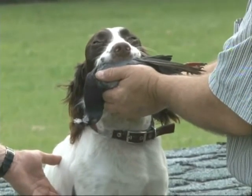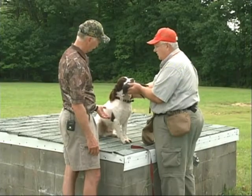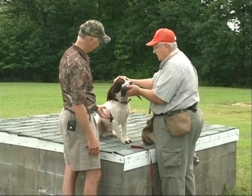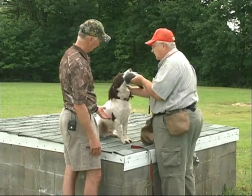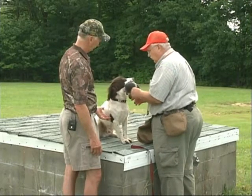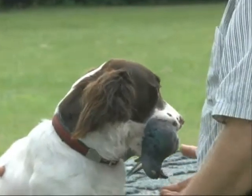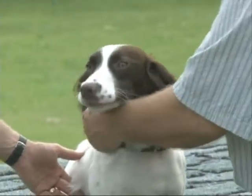You haven't tried anything like this, have you, Dwayne? Not at all. You can see how he's calming down a little bit each and every time. Hold it until I tell you — hold it, hold it. Good boy. Give.